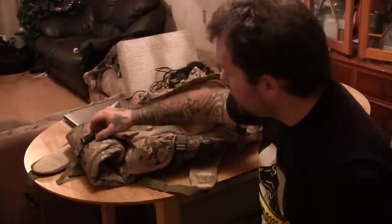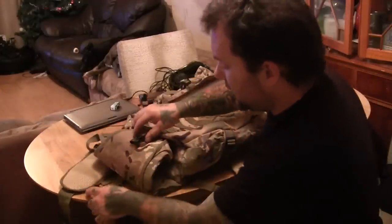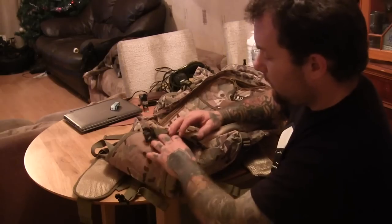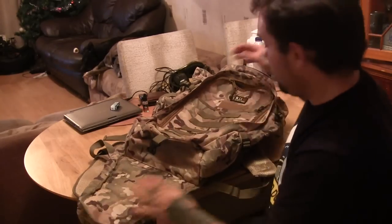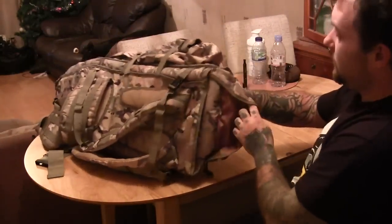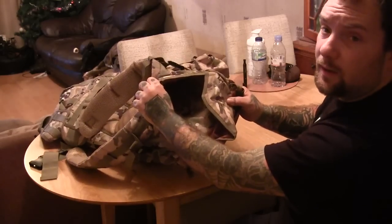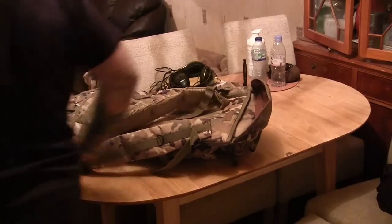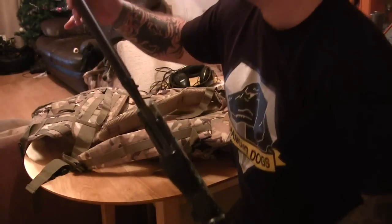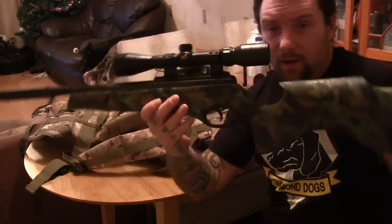Bert said you should be able to put a rifle in it. You undo this clip at the bottom, unfold this bit out, and at the top here is an opening where you can put a rifle in.